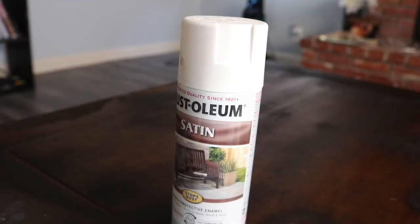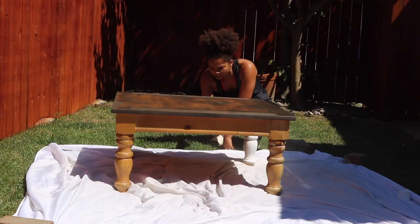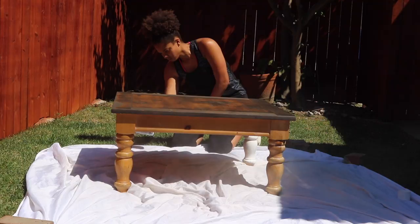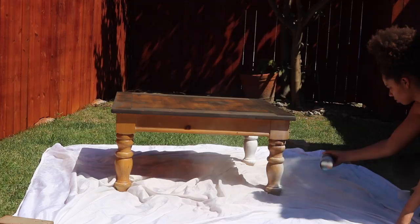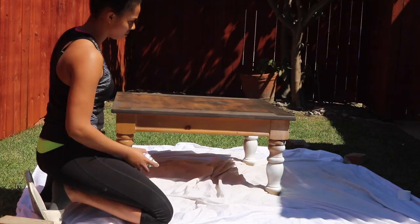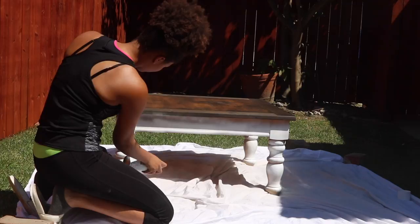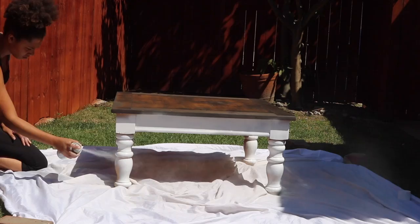I'm using the satin finish ultra white furniture spray paint. She used a brush-on paint — a certain brand I don't remember — but I decided to use spray paint because that's what I'm more comfortable with and I wanted it to go on quicker. If you want to paint it on, I recommend getting a flat sample paint from your local hardware store and sealing it with a satin finish sealer or satin finish polyurethane. I'm just spraying it on top of the table.